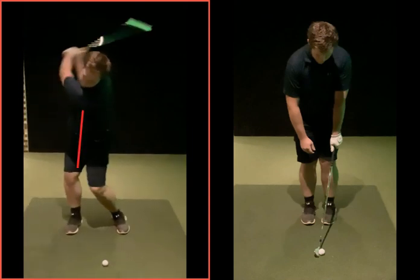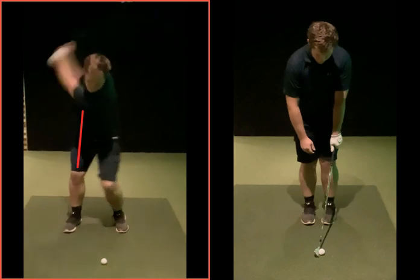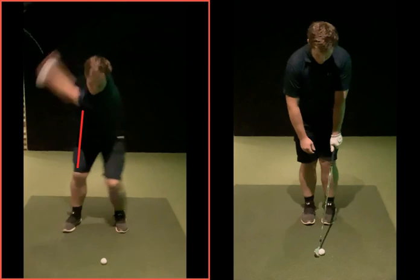Once you were sliding, it's very difficult to go back to the golf ball. It's going to cause you to get over the top. And with that grip, the club's going to be coming back into the golf ball pretty much open.